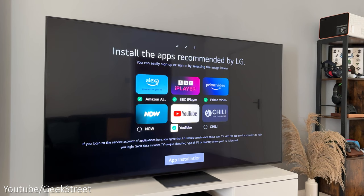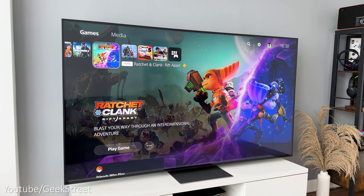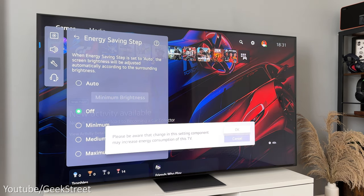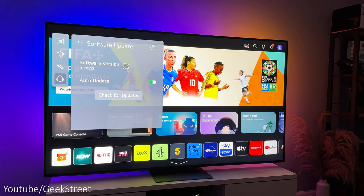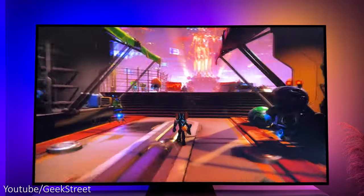You can then install any apps on the TV. When you first get the TV, there are a couple of things worth checking initially. First, make sure energy saving mode is turned off as it makes a big difference to the brightness of the picture. Then check for any software updates and update if required, so you get the latest software which will have any bug fixes or enhancements.